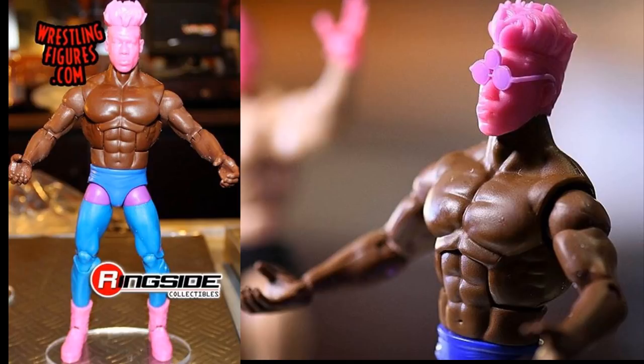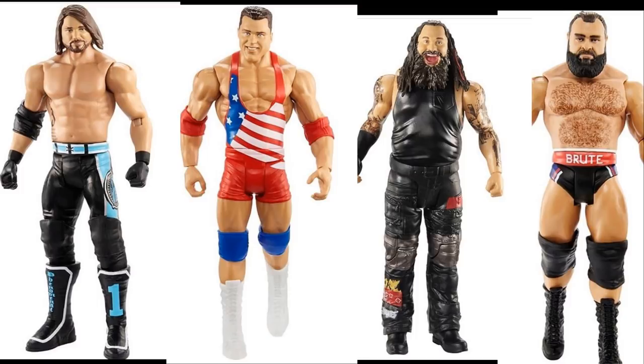That completes Elite Series 67. Next up is Basic Series 94: AJ Styles, Kurt Angle, Bray Wyatt, and Rusev. The AJ Styles basic is essentially a basic version of Elite 66 but with a different head sculpt, which is unfortunate. Kurt Angle looks great — better version of the entrance gear head sculpt. Bray Wyatt features the first smiling/laughing head sculpt, which would look great swapped onto his Elite 54 figure.